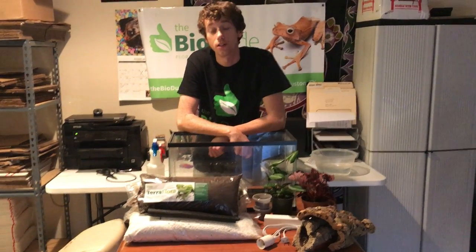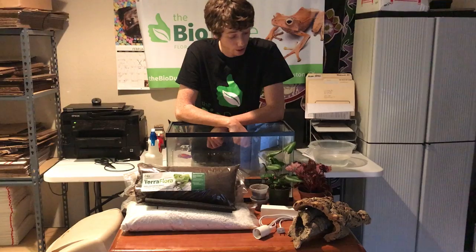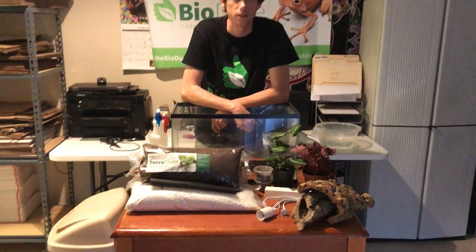Hey guys, how's it going? It is me Josh Halter, the BioDude. Today I am going to be talking about white tree frogs and how to set up the Terra Flora bioactive kit that I sell specifically for them.